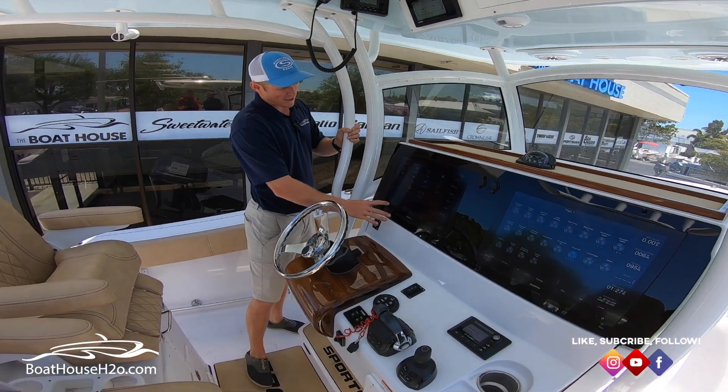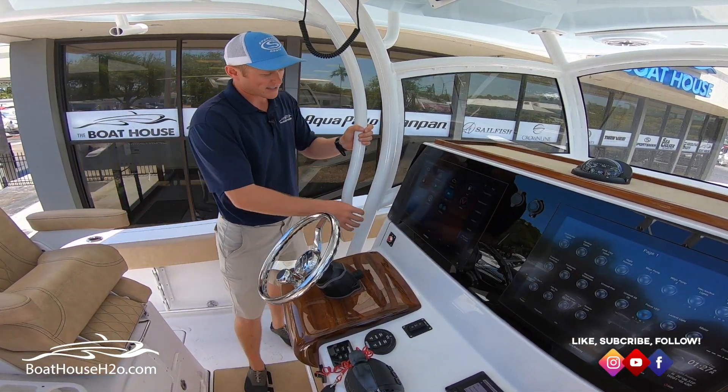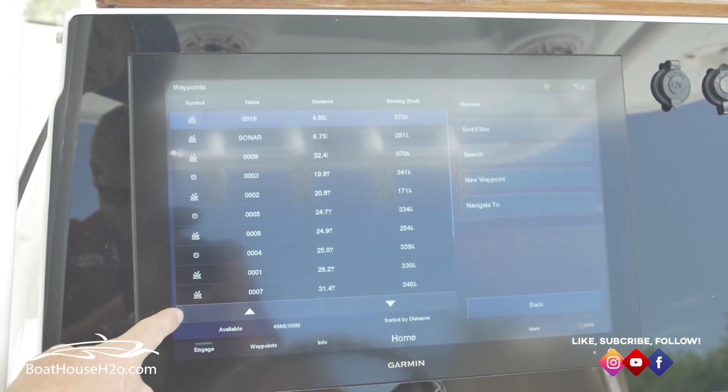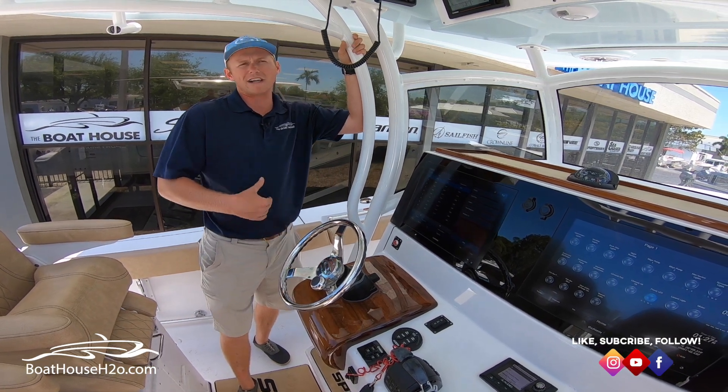On the bottom left-hand side of your screen on most of your Garmin products — any of your touchscreen Garmin products — you're going to have this waypoint button. What that'll bring up is all your waypoints, so you can look through any waypoints you've already created. From there you can also create new waypoints.